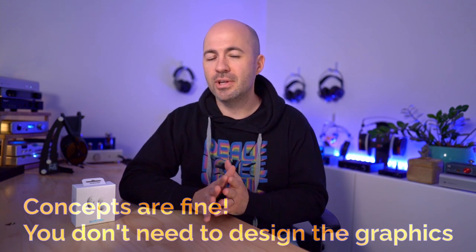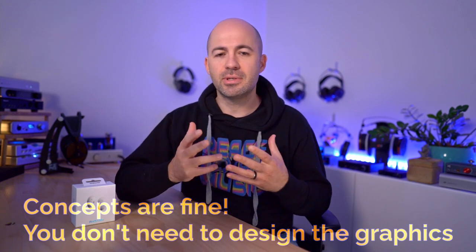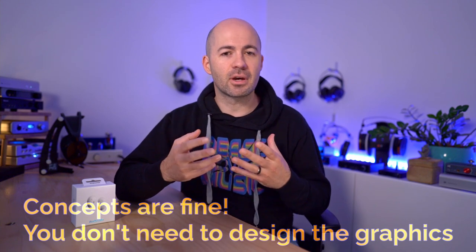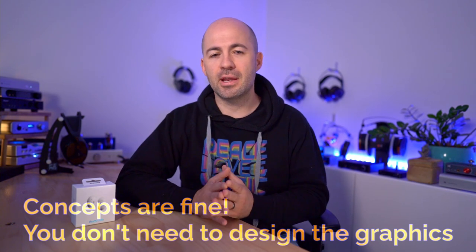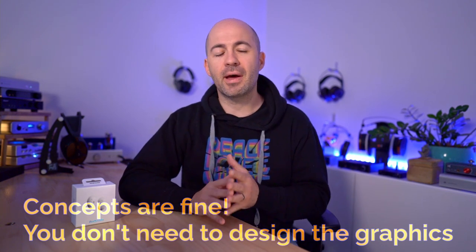The ideas do need to be family friendly — not abusive, disrespectful, or rude — but anything else goes as long as it's audio or sound related. I'll also provide the winner with a t-shirt or hoodie featuring their idea. I look forward to seeing your entries and announcing the winner in a couple of weeks. For now though, let's get on with the review.